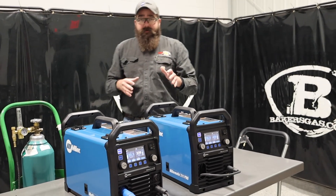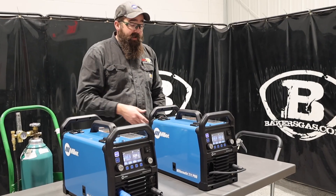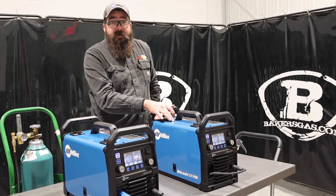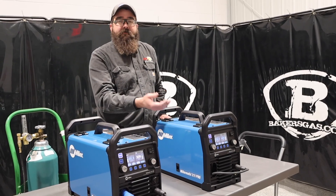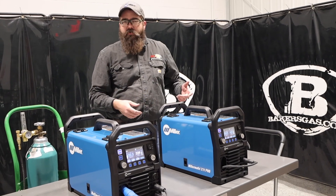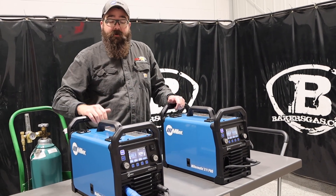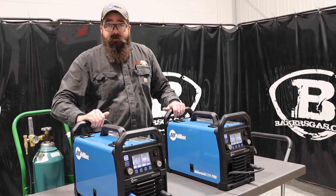That's plugged into 220. They both do 110 and 220, so you can use either. I was welding the stainless on 110 and it worked fairly well. We had to have a good breaker box to maintain power because it needs a 20-amp circuit. But they're awesome when hooked up to 220.